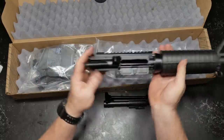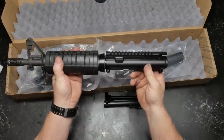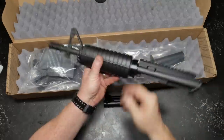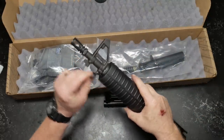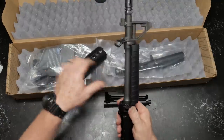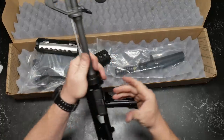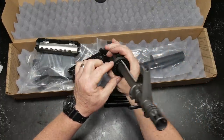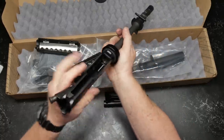Mil-spec charging handle, forward assist, split-A forging — I don't have any complaints there. The delta rings have a nice shiny finish, looks pretty good. We've got a bayonet lug and a front swivel. Going ahead and pulling these off. Delta ring looks really good, gas tube is in place and centered — I'm liking it.